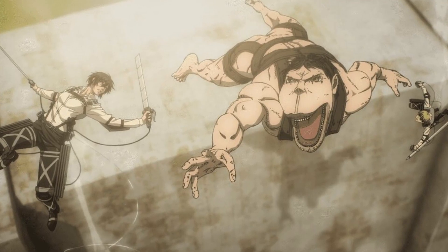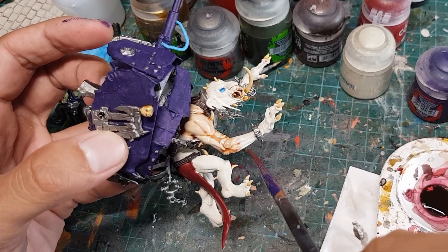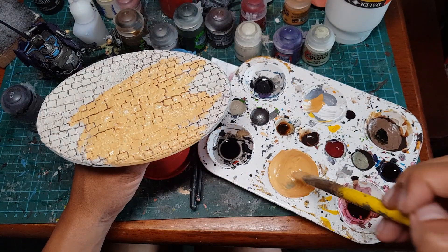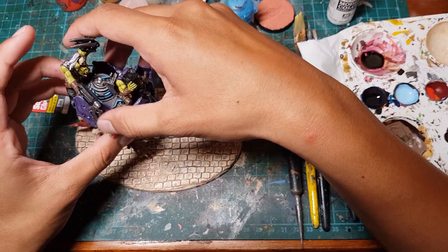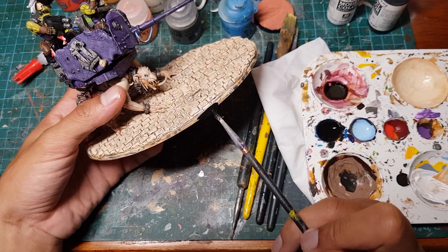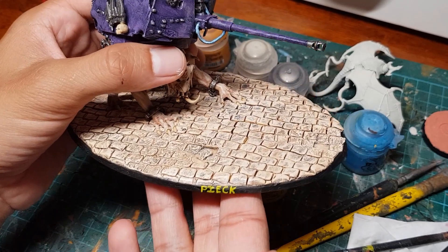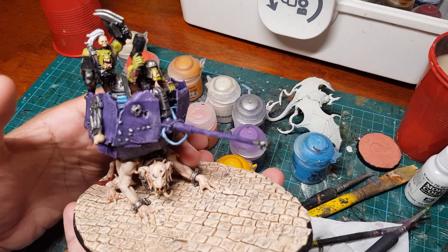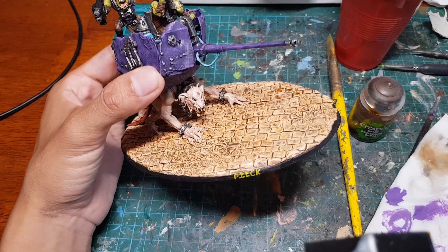In the anime, the Cart Titan has a very human-looking complexion, so I'm gonna go ahead and do the same for ours. I went with a lighter color for the cobblestones to try and match the color palette from the anime, and once everything was painted, I glued it all together, lined the base with black, and of course I named our Titan Peak. Unfortunately, I realized the color of the skin and of the base were a little too close for my liking, so I just made the base slightly darker.